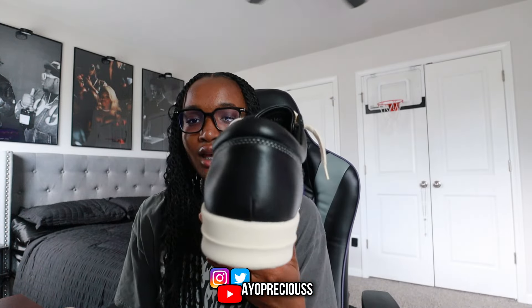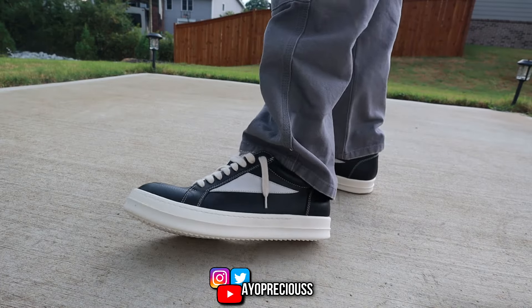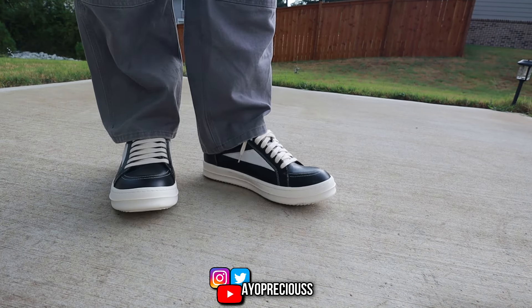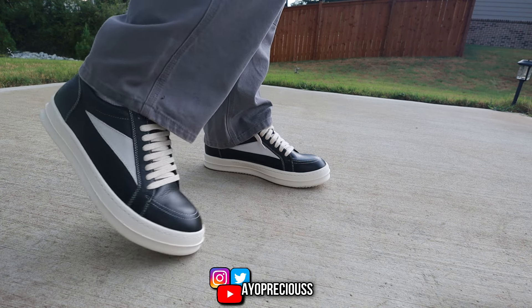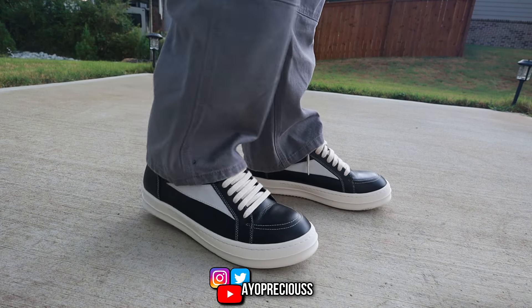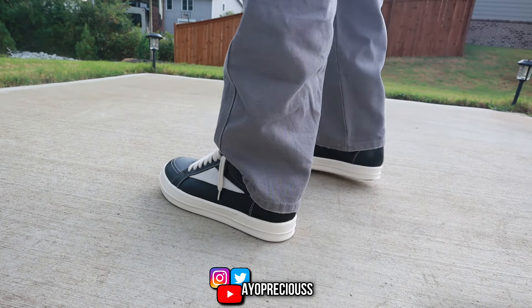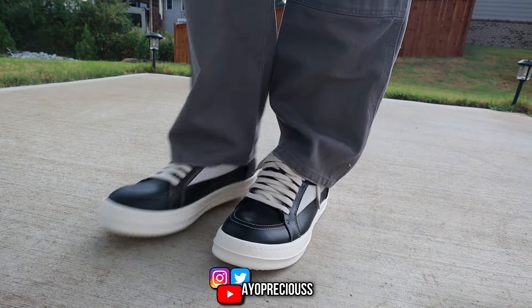Let me know what y'all think about this down in the comment section below. If y'all want me to review any sneakers on the channel, you can hit me up on my Instagram and I'll try to get back to y'all. Thank y'all so much for watching this video — it's your girl Precious and I'm out.